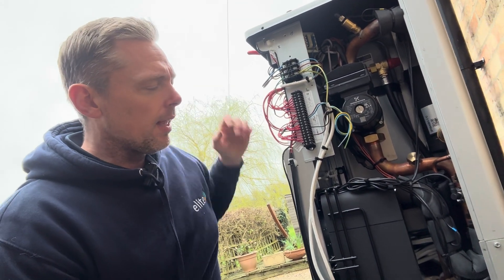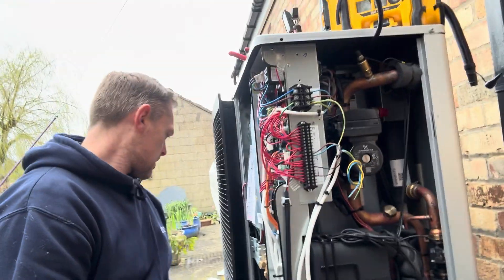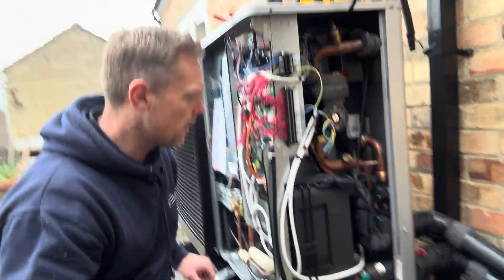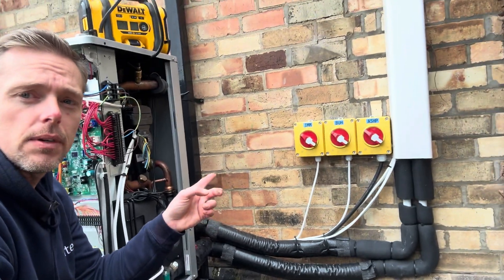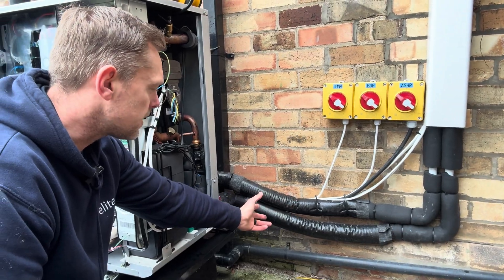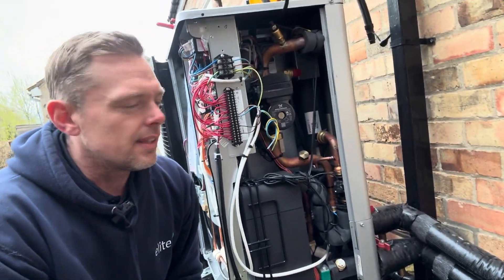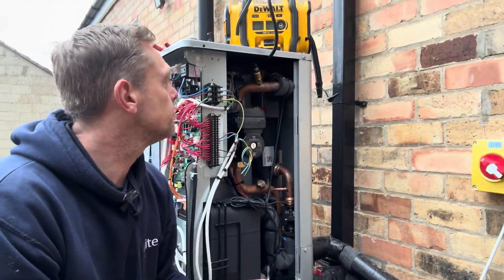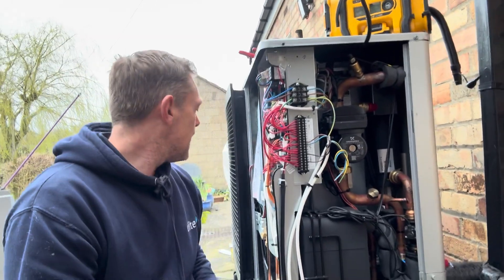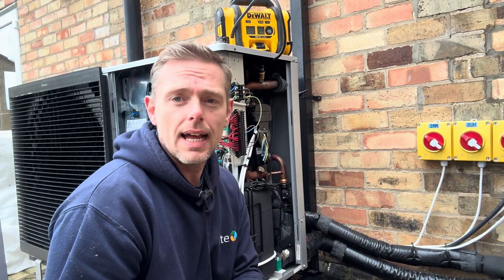We've checked for any refrigerant leaks inside and on these units we also check that the transport bolts have been removed. For us we'd change the plastic pipe for copper, nicely clipped with proper primary protective lagging. Glad to see they have put anti-freeze valves on - it'll likely never be needed but you never know. So outside it's not great. There's a lot to improve on, but we can improve it. This was newly installed last year and it's not great.